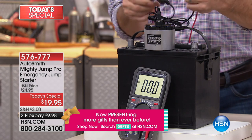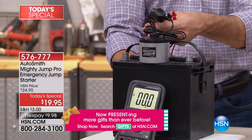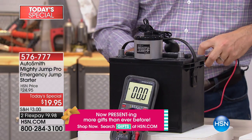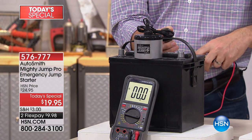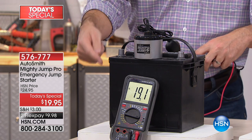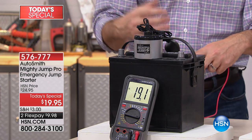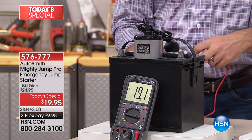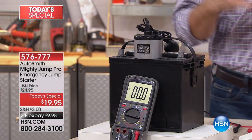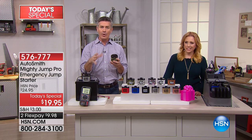I've got our Mighty Jump right there attached to these cables — this will work just like your cigarette lighter adapter — and I'll clip that to our battery tester. I'm going to switch that on now, and look at that: the Mighty Jump Pro is now delivering 19.1 volts. That's what's so incredible about this. It can take that 19.1 volts — more than what's actually in this car battery — and deliver it to your battery.